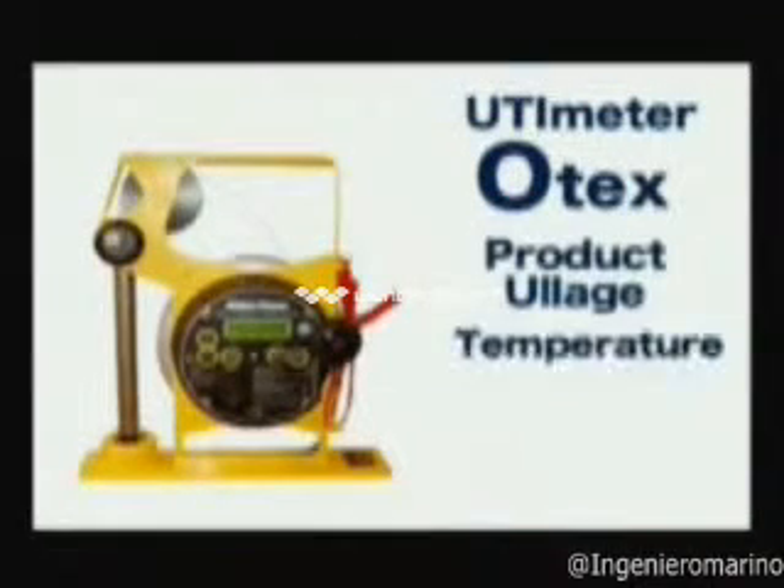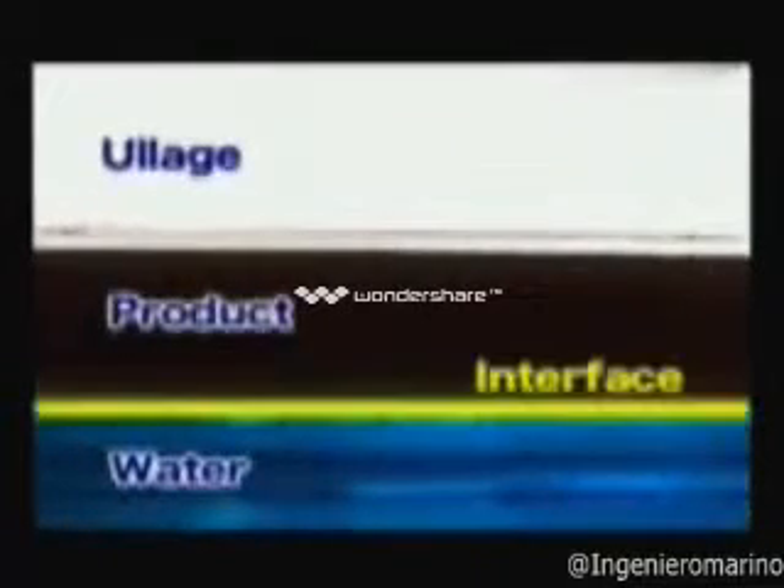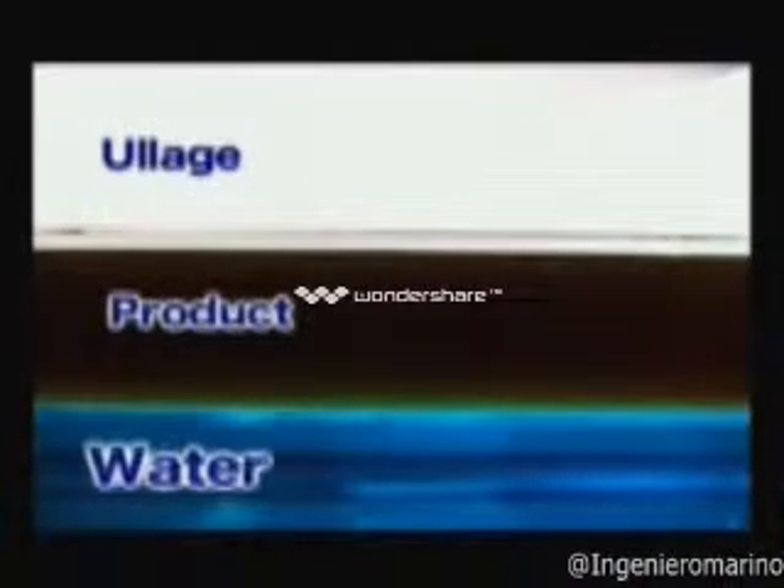UTI stands for ullage, temperature, and interface. Interface is the line where the product and free water separation occurs. Water, for the most part, will be at the bottom of the tank.